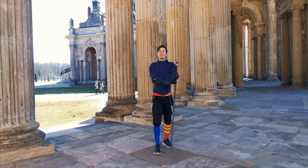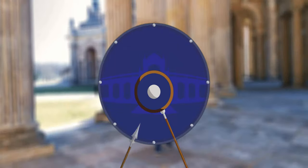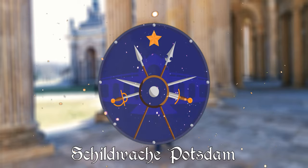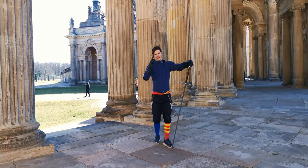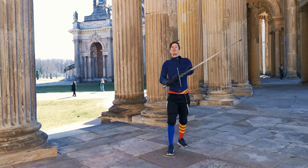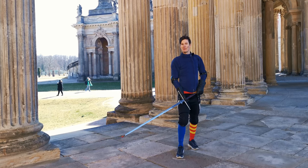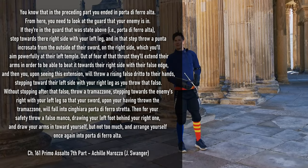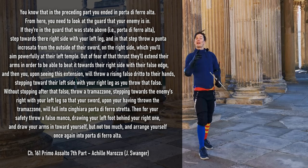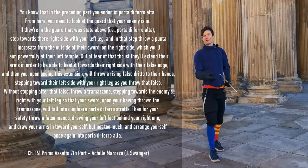Let's learn one of my favorite parts of Aquila Marozzo's primo assalto for the two-handed sword. Hello there, lovely sword people. Martin here from Schildwache Potsdam, and today we are going to tackle the seventh part of Marozzo's primo assalto, which is one of my favorites. Why? Because it's actually fairly clear and it gives some important and awesome advice.